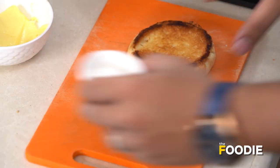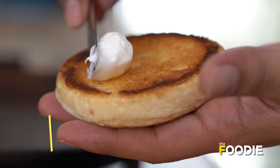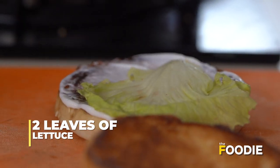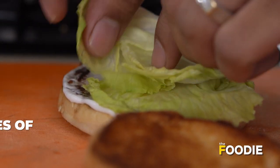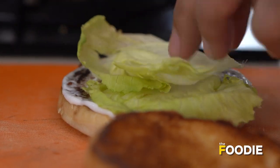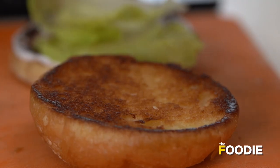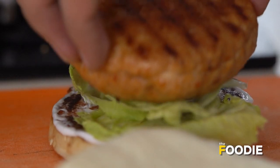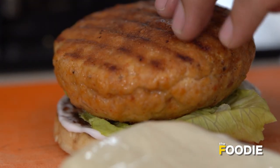Now we're going to assemble our burger — this is the most exciting bit. First, on the bottom half of the burger, we are going to put some mayonnaise, and top that with some nice fresh lettuce. Next, we're going to add in another slice of cheese — because why not — and now we're going to add in our burger patty.